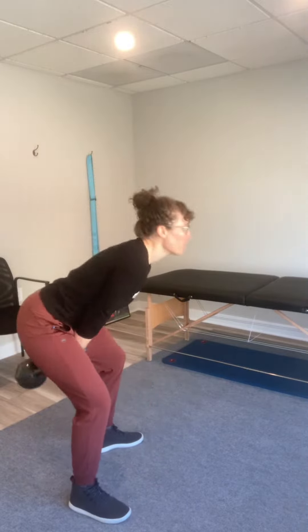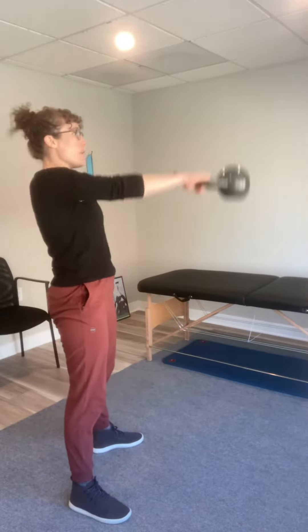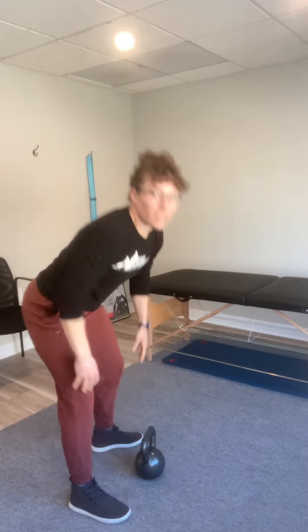If you're not familiar, a kettlebell swing uses the kettlebell and is a great exercise for your abs, your low back, and your glutes. But it should be kind of like a lower body core exercise more than an arm exercise.